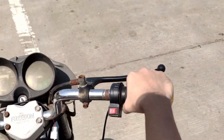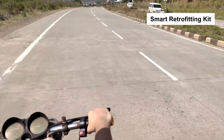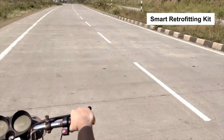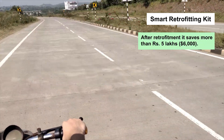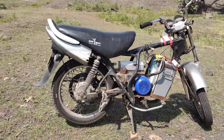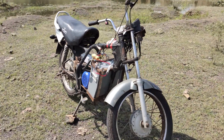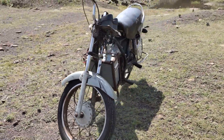This is a short video proof of concept of the smart retrofitting kit. This kit gives new electric life to existing motorcycles below 200cc, and after retrofitment you can save more than 5 lakh rupees. Here you can see a scrapped LML Freedom motorcycle which was lying roadside and dead — after retrofitment it has got a new life as an electric motorcycle.